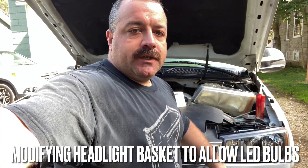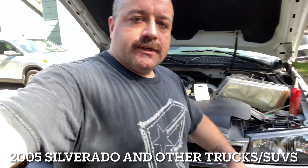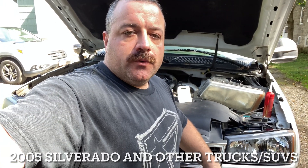For today's video I'm going to show you how to do a minor modification to your 2005 Chevy Silverado to allow LED headlight bulbs to fit behind these housings. The way the housings are set up, your normal 9005 and 9006 bulbs are pressed right against a plastic panel right behind the headlight housings. So when you try and put in one of the commonly designed LED headlight bulbs they don't fit because they have a big heat sink behind them.